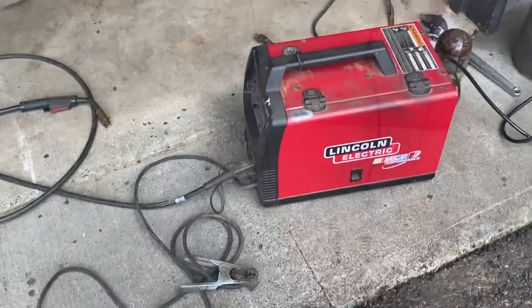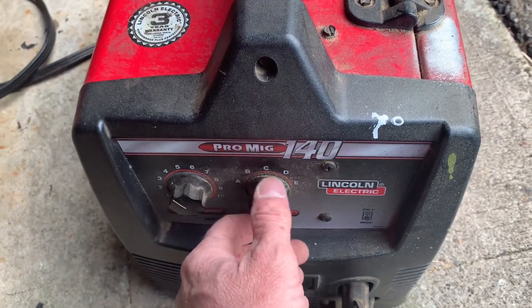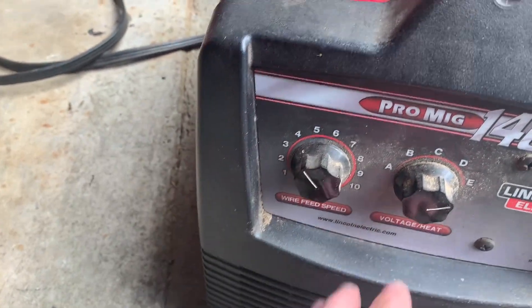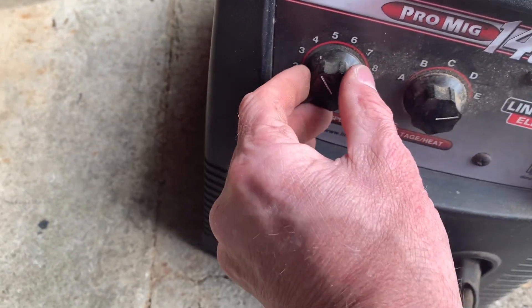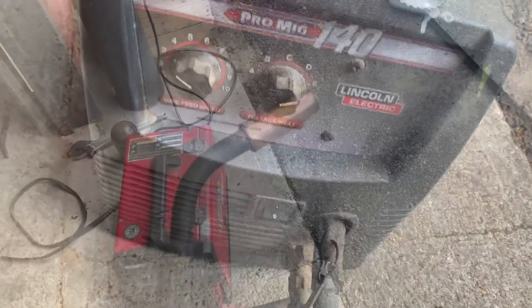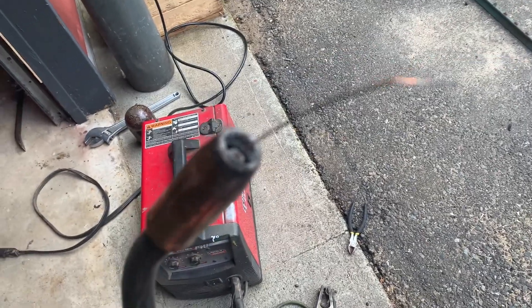Go ahead and plug it in. Let me turn our power on here — hear that thing fire up. Now you want to get a piece of scrap metal. Right now this thing is set for max heat. If you're doing real thin stuff you're going to want to be way down here; thicker metal, you can be higher. Same with wire feed speed. Pull the trigger and you should hear and feel the gas come out of that gas nozzle. If not, you're probably clogged up in there and not getting good flow.